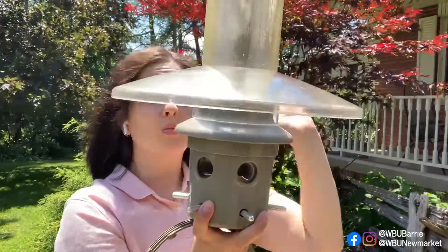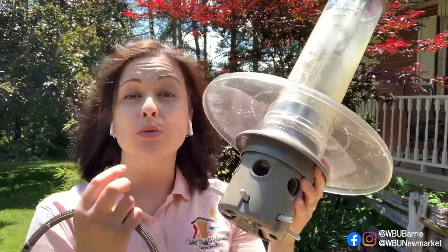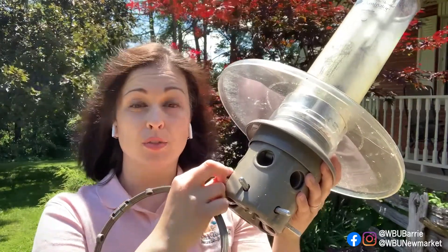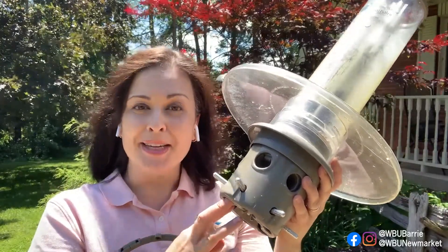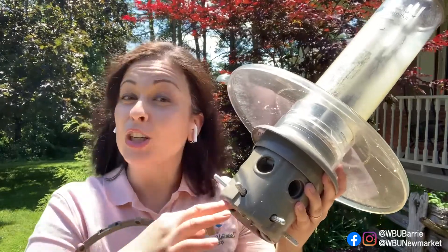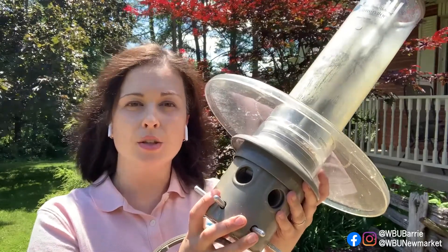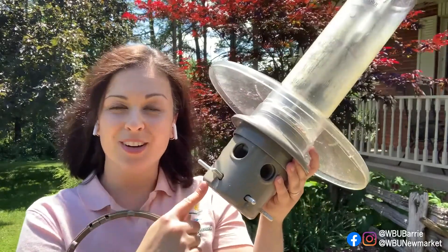Now we have a situation where not only is the tension adjusted, but the perches are really small, and larger birds like grackles are going to have a really hard time landing on here and getting the food. It's going to make it much more difficult for them to bounce or to put their beak in and lift it up — it's just so awkward. Could they still figure this out? Yes, they might still get in. It's not 100% grackle-proof, but it'll do a really good job discouraging them so they may want to go elsewhere for food.